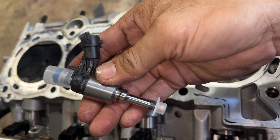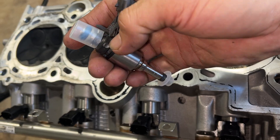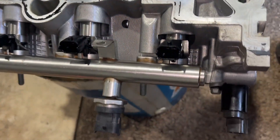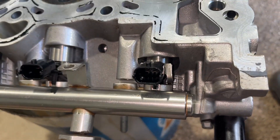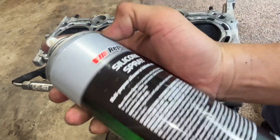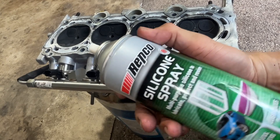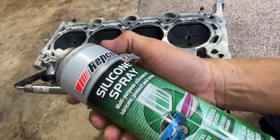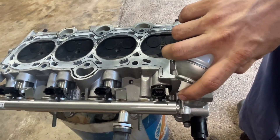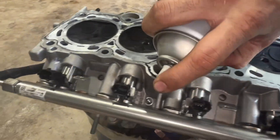The injector has a seal and it's quite hard to remove. First thing I did is to spray it with silicone spray. I don't use WD-40 because maybe it will damage the O-ring. So silicone spray — this one will not harm the O-ring. Spray it on the body of the injector.